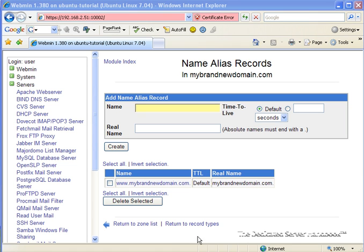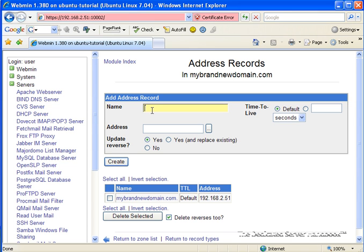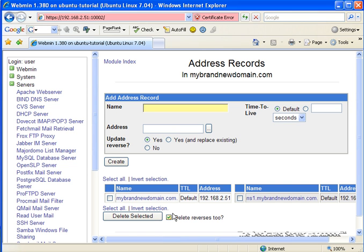Since this is the first domain that we're setting up, we're going to go back to Record Types and back to Addresses, and we're going to set up a record for NS1. We don't have to add the domain name since that will be appended, and we're going to add the address. Now we have an IP address for NS1.